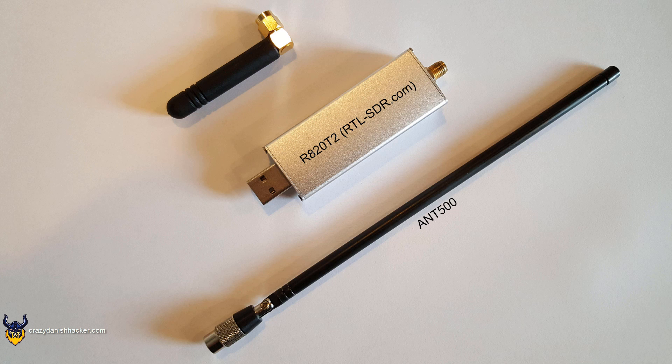So you might be wondering, what kind of equipment do you need to receive the space station? Well, you need an RTL-SDR at bare minimum. I was using the R820-T2 from RTL-SDR.com and I was using the AN-500 omni-directional antenna, fully extended. I was also sitting outside, which is quite important, because while the signal is quite strong, you should have the antenna outside when receiving the space station.